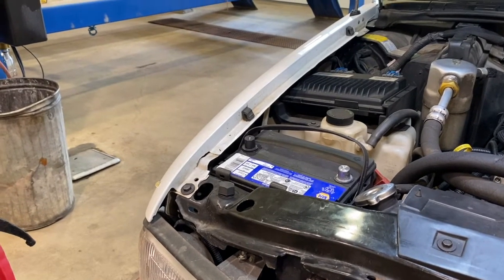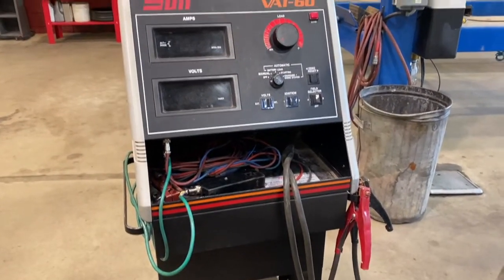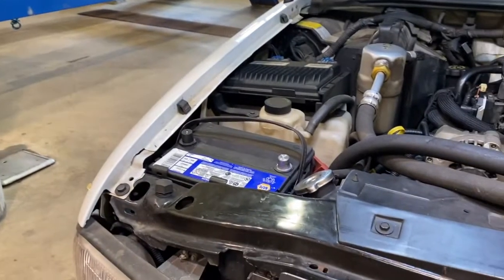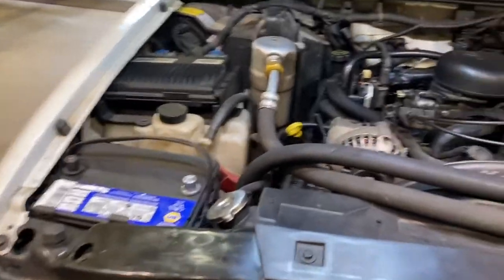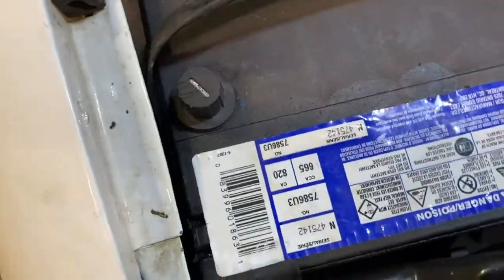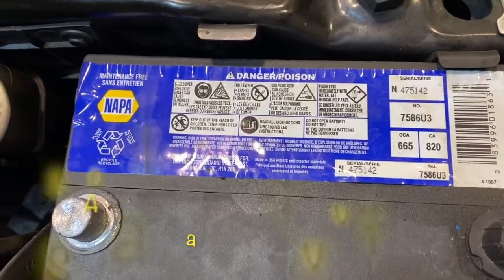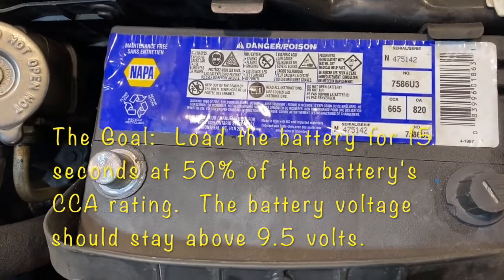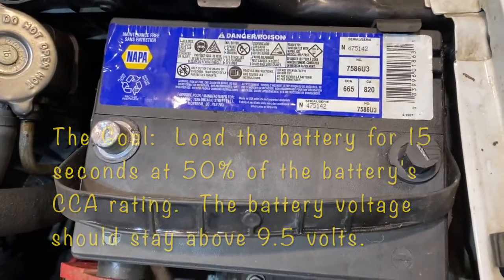We're going to show you how to do a battery load test using a VAT60 made by Sun load tester. This load tester has a carbon pile inside of it — a carbon pile allows us to give the battery a workout, simulating a load on the battery just as your starter would. We're going to put the battery under a load at about 50% of the cold cranking amperage as listed on the battery. Cold cranking amperage ratings are on top of every battery if your label is intact. This specific battery has a 665 cold cranking amp rating. These batteries should be able to hold half their cranking amperage for 15 seconds and stay above 9.5 volts — that's our test for load testing. If it can do that, we know the battery is good.